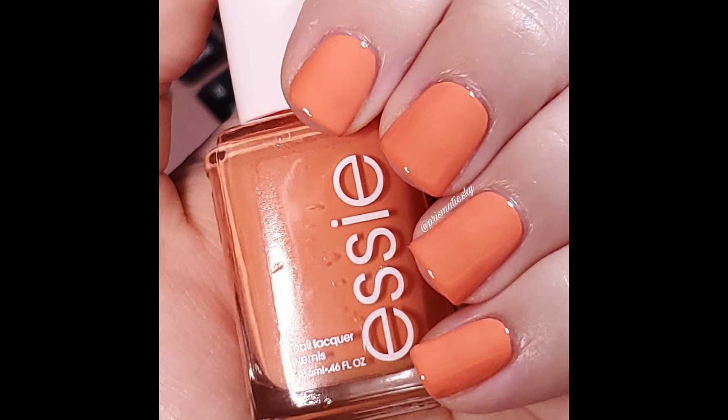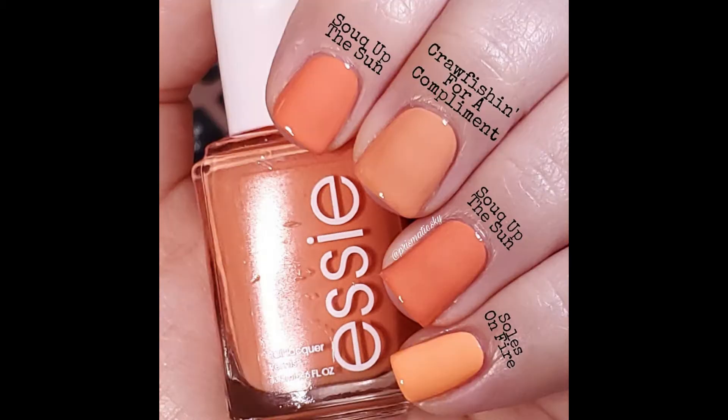This is Soak Up the Sun, two coats plus top coat. For comparisons, I have OPI Crawfishing for a Compliment and Essie Souls on Fire. Definitely neither one of these are dupes. Souls on Fire is very neon, and Crawfishing for a Compliment is in the same kind of color range, maybe a little peachier but definitely lighter.